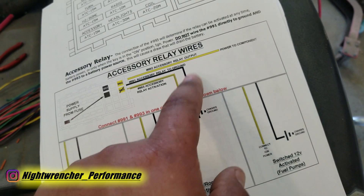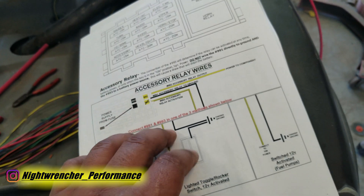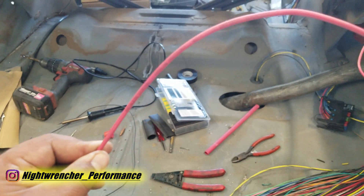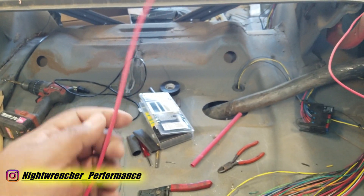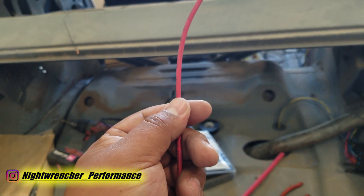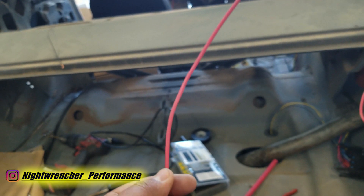So if you wire up those three wires, your fuel pump's going to work, right? The answer is no. There are a few things to take care of before the fuel pump will actually work. The first is the main battery power for the fuse block — it's wire 916 and it says 'battery source.' This is basically going to power most of that fuse box, and without it you won't have power to anything else.